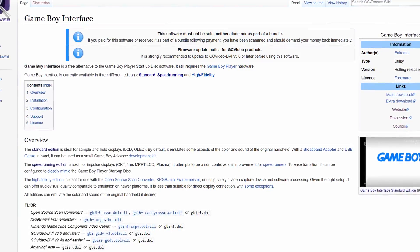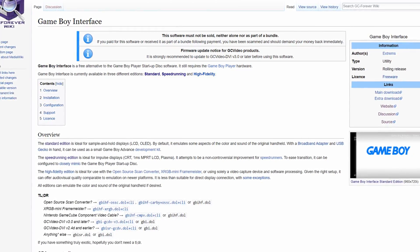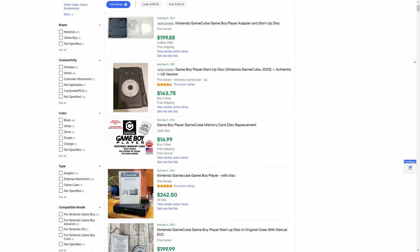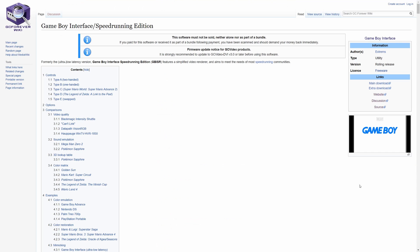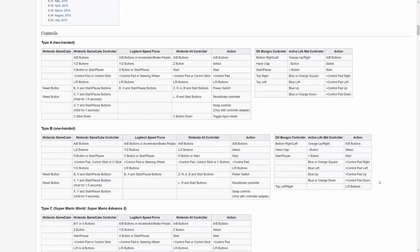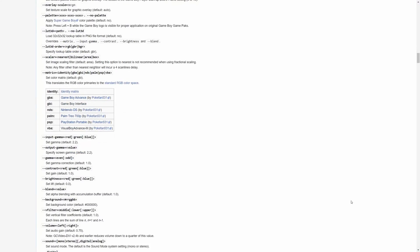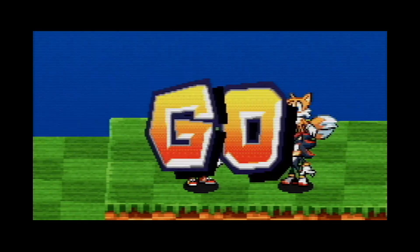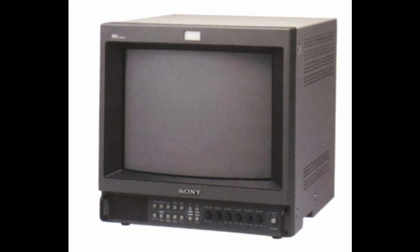This is where the homebrew community stepped in. Meet the Game Boy Interface — a bit of software meant to run in place of the Game Boy Player Disc, allowing for better functionality and more features. And since the Game Boy Player Disc is often significantly more expensive than the base unit itself, this can save you some money. The version I'm most interested in is the SR Edition, which stands for Speedrun. This version is optimized to be played on CRTs and runs at a proper 240p with minimal input lag. There still exists a duplicate frame about every 4 seconds, but it handles it much more plainly. And there's actually a way to make it run at the GBA's original framerate if you have something like a Sony PVM or an OSSC.